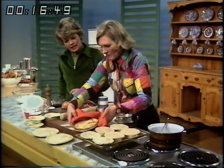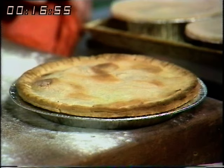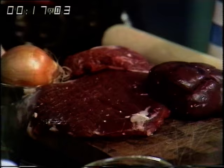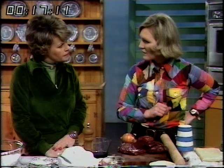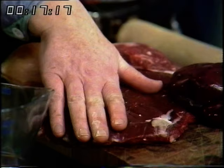And now steak and kidney pies. I think you've worked out the pricings on this — it's very much cheaper to make them yourself, just over half the cost even using first quality ingredients. I've used half steak and half kidney. Kidney was 29 pence a pound at one of these supermarkets, which I thought was very reasonable, and this is a nice bit of skirt — very good first quality English beef.